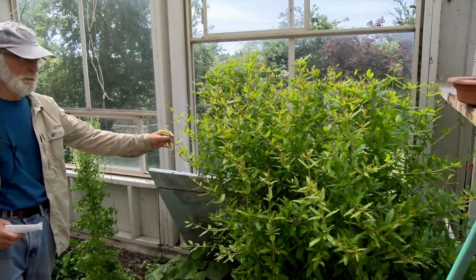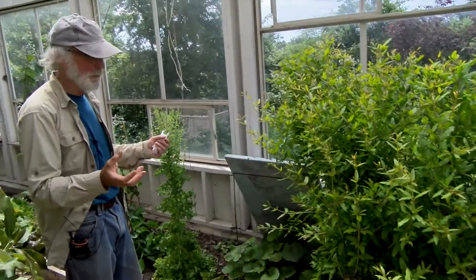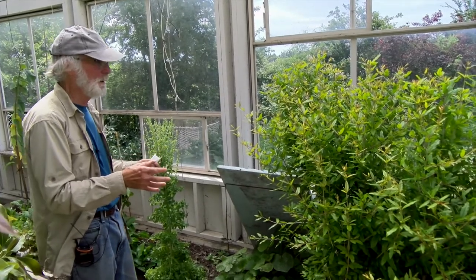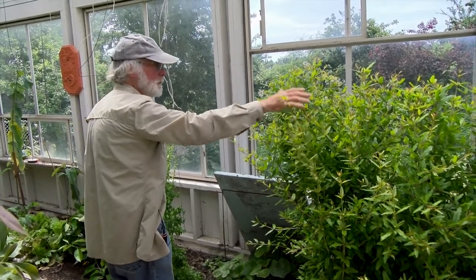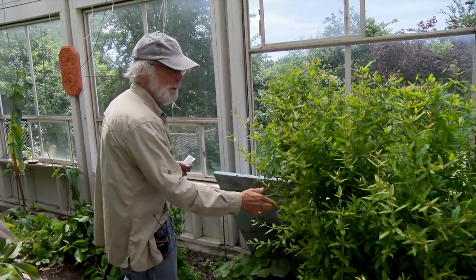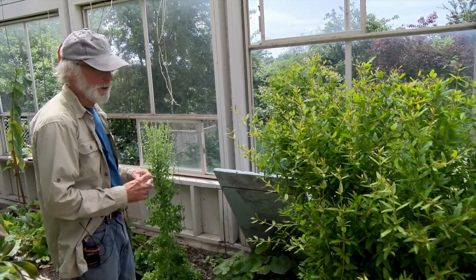Over here is a pomegranate tree that we bought from a fruit nursery. The first year we had flowers and pomegranates, everything. Last year it flowered but didn't produce fruit. So this year I trimmed it down to keep it as a bush to see what happens next year. It's looking really good, so maybe next year when it flowers it will produce something. Pomegranates are a bit messy to eat so we'll have to learn how to do that when we get them.